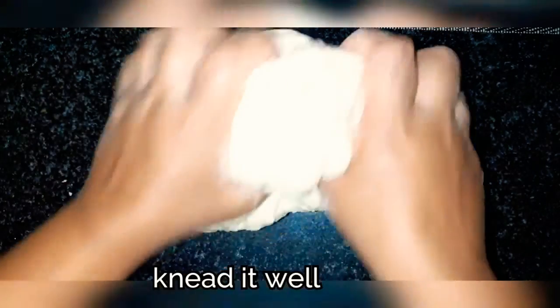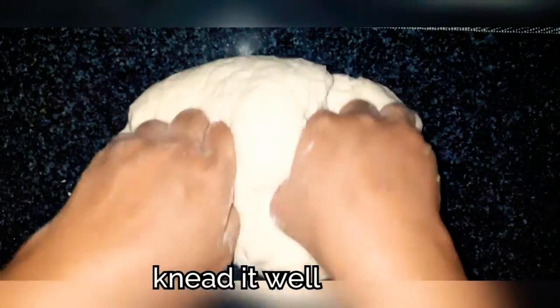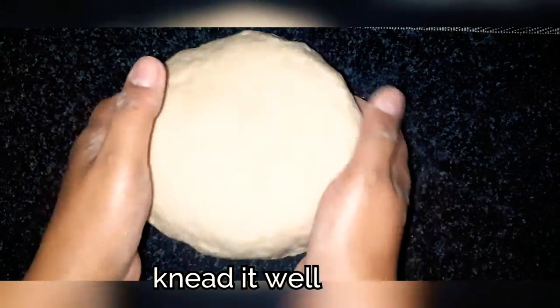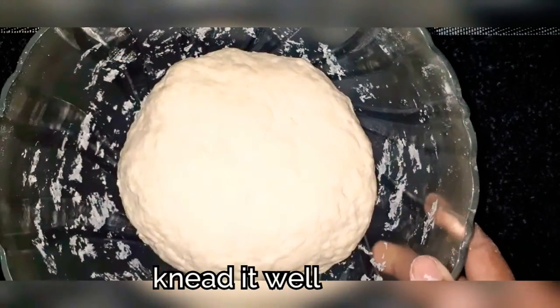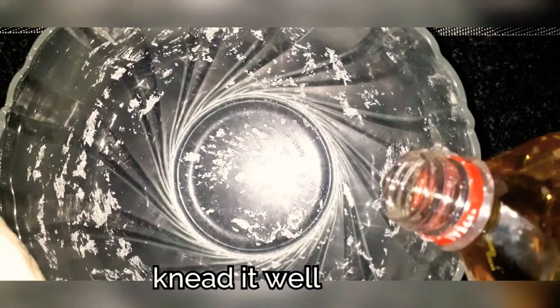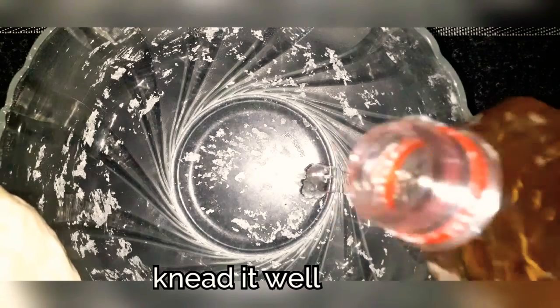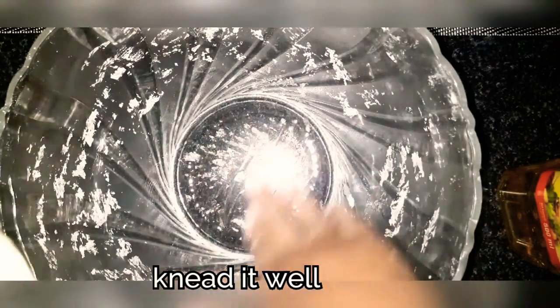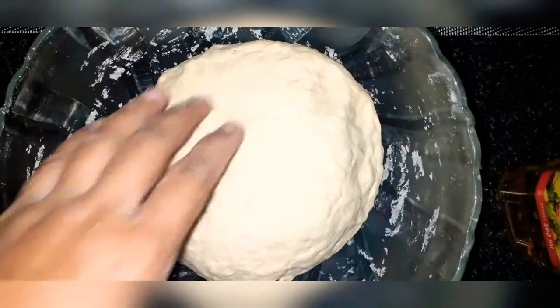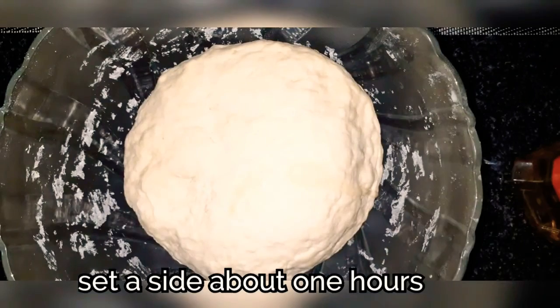Do you need to make a soft one? Then we will make a base for a ball. Now, we will put a piece of paper on top. We will see how to make a piece of paper.